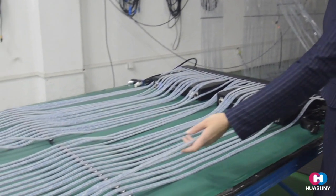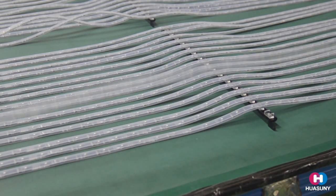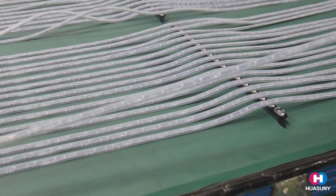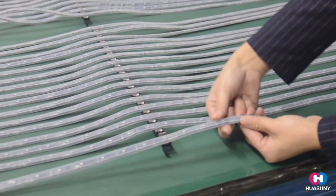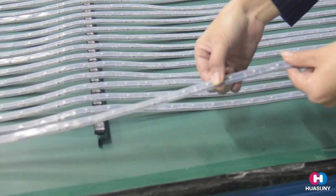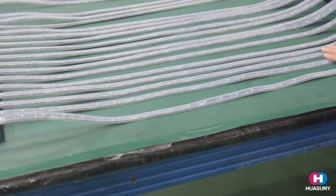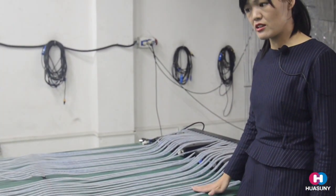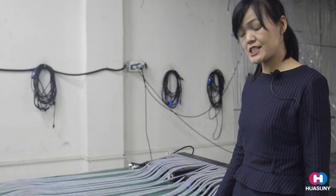It is softer than curtains, so you can shape it the way you want. The thickness is only 5 millimeters, and the width for each strip is only 12 millimeters. For the transparency, the maximum can be 70%. Right now what we are showing here is the Apollo P30, with a transparency of 60%.